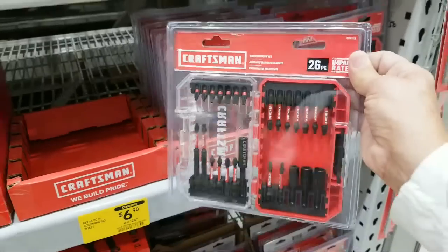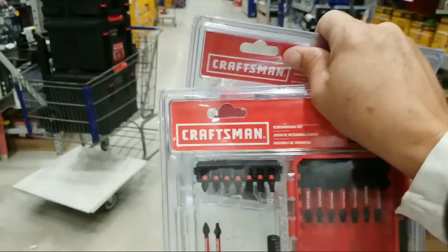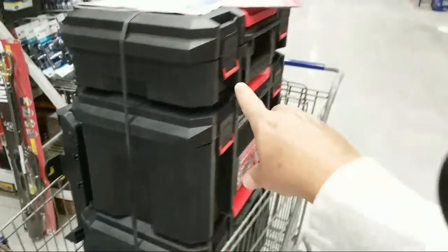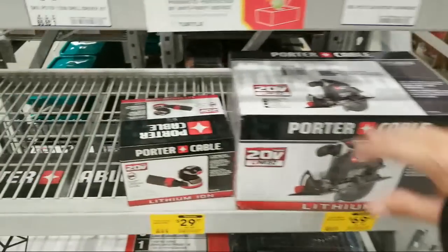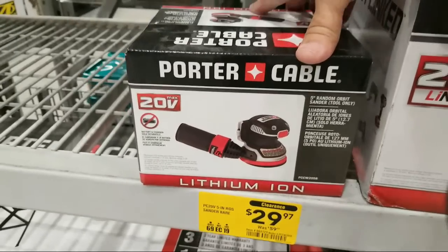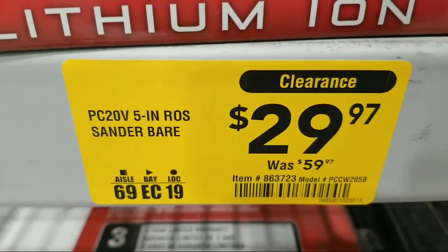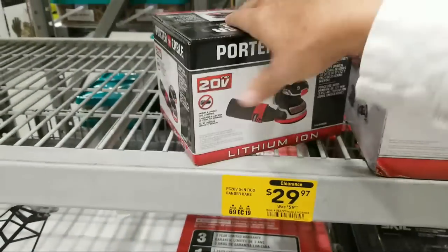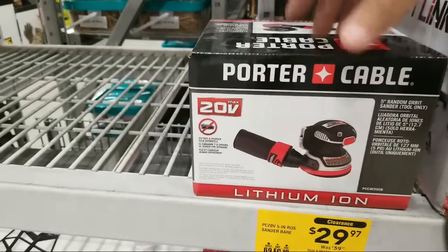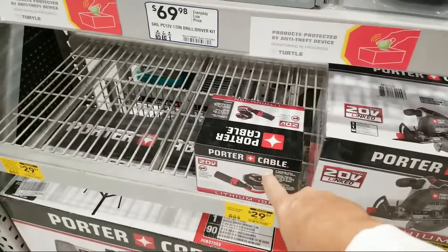I've got a boatload of tools gathered up and I might give this one away too after we're done testing. Check this out — the Porter Cable sander is clearanced right now from $59.97 down to $29.97. I don't know if I should get it for a tool giveaway though, because it's tool-only and I'd hate to give it away to someone who doesn't have batteries to operate it. What do you guys think — should I get this for the giveaway? Let us know in the comments.